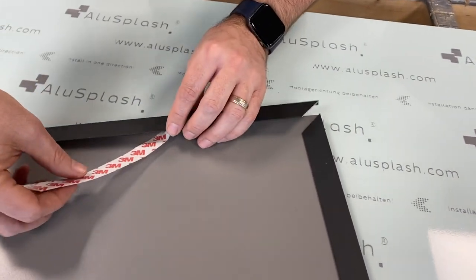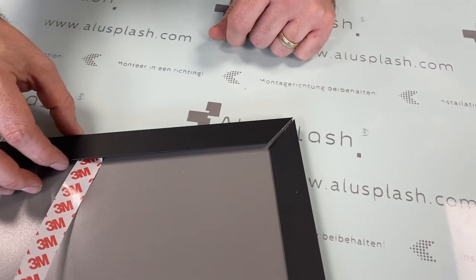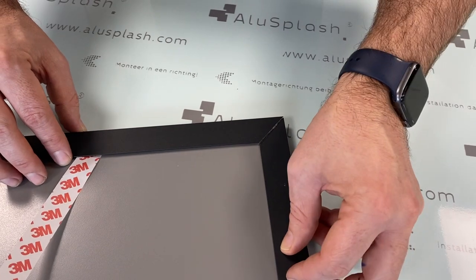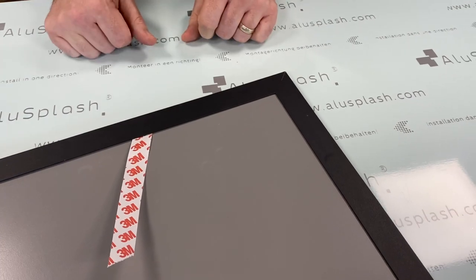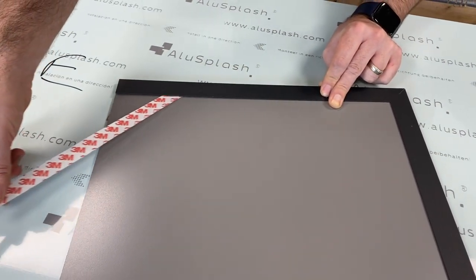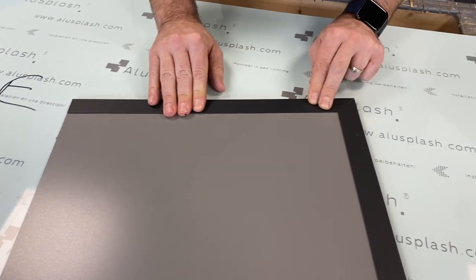What that means is I've got room to maneuver my trim without applying it. I then get to line up where my join sits, and once I'm happy that it's going to be in position, I push down and apply it. Now I'm in a position to simply remove the rest of my tape and stick my trim.